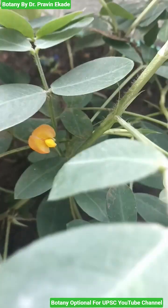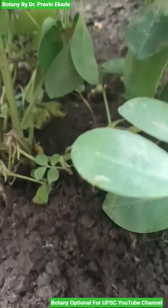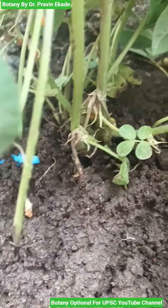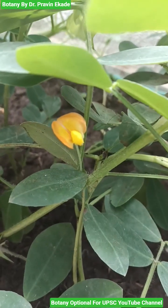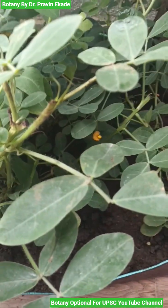Once pollinated or fertilized, the flowers get converted into pods which are underground. These pods contain two to three seeds which are edible, and hence this plant is cultivated everywhere in the world as an oil seed. So remember the plant Arachis hypogaea belonging to the Papilionaceae plant family.